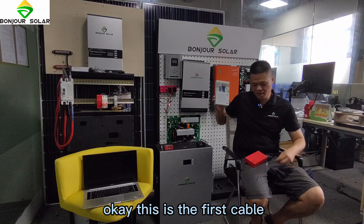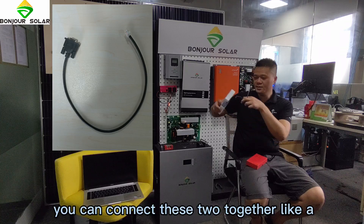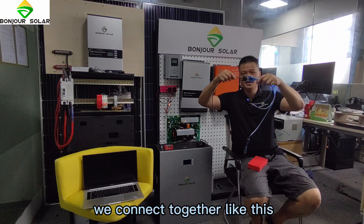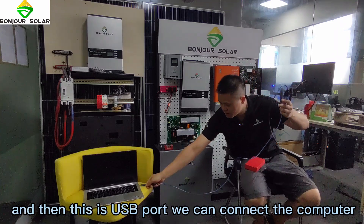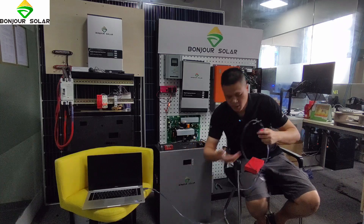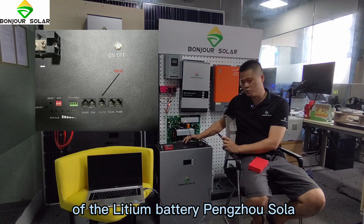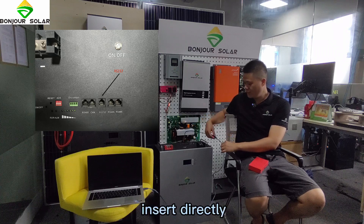This is the first cable, and this is the second cable. You connect these two together like this. The USB end connects to the computer, and the RS-232 end connects to the middle port of the lithium battery — you can insert it directly.